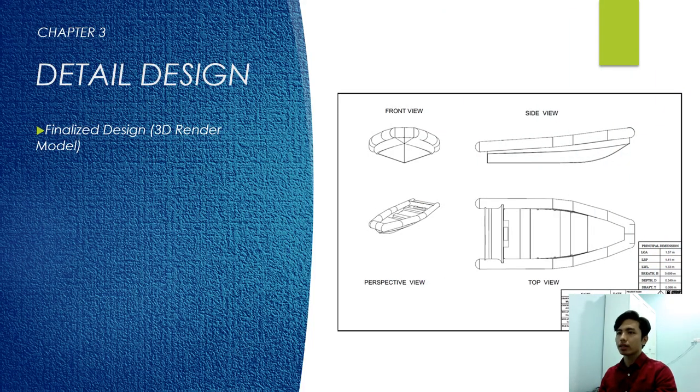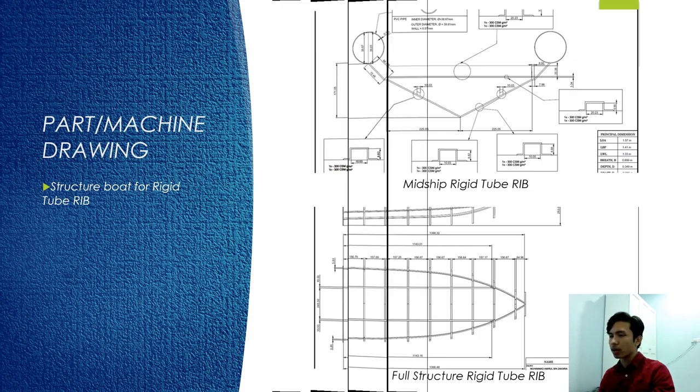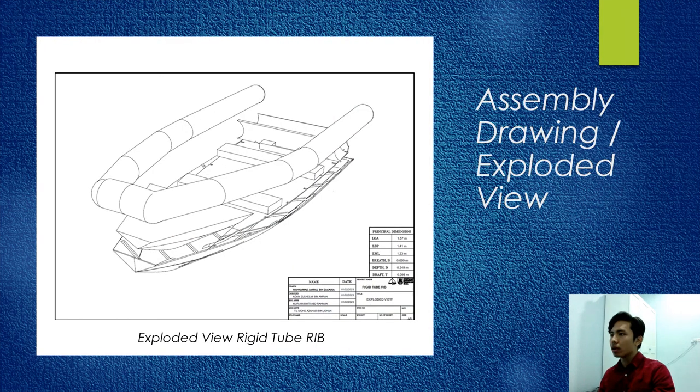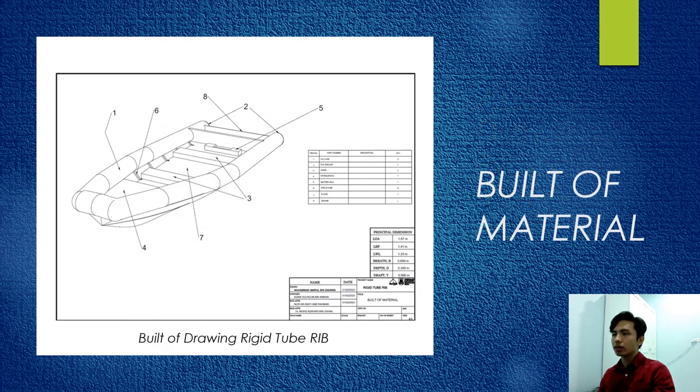Chapter 3: Detail Design. This is the finalized design 3D render models. These are the part machine drawings and structure boat for rigid tube. The figure above shows the midship rigid RIB, and below is the full structure rigid tube. Next is the assembly drawing for an exploded view. This is the BOM, which is the Bill of Materials.